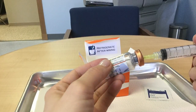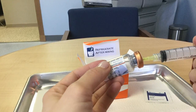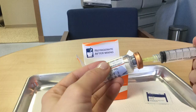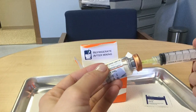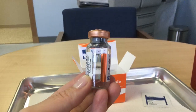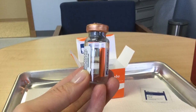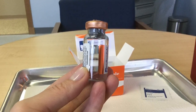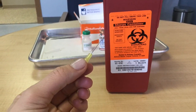Next, I'll take that bacteriostatic sodium chloride that I drew up in my syringe and go ahead and puncture the top of the HCG vial. Usually, due to the back pressure, the vial just sort of sucks it out of the syringe. Go ahead and invert the vial once, and then you'll see the solution is mixed and it's a little bit foamy. I'll go ahead and twist the needle off of the syringe and place it in my sharps container.